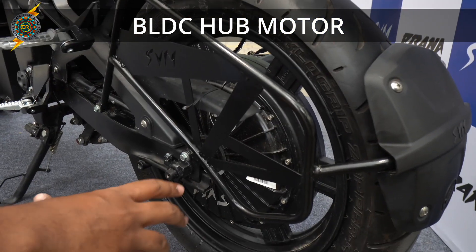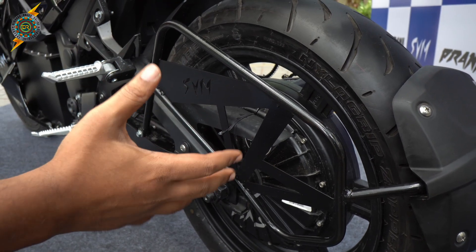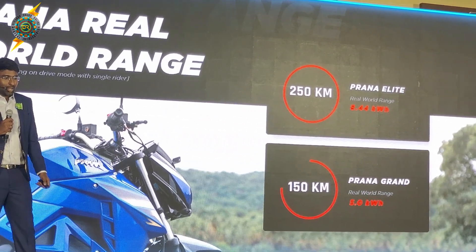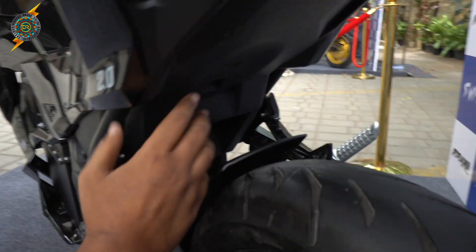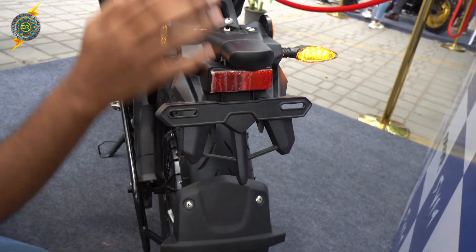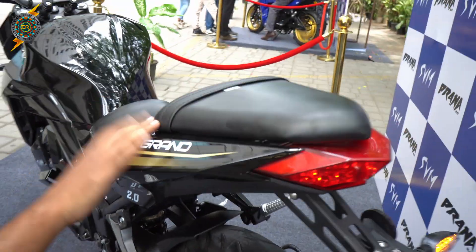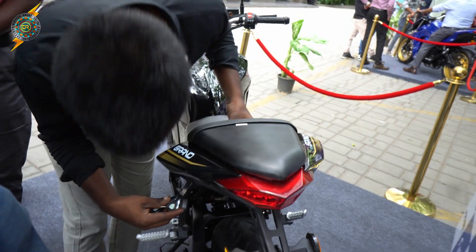Looking at the powertrain, there is a hub motor. With the motor and the battery, you get 150 km range. This is a sports vehicle with good power and performance. On the rear, you have a mudguard, monoshock suspension, and a nice ride. You can see the rear LED lights. Looking around the back, there are all wires neatly managed.